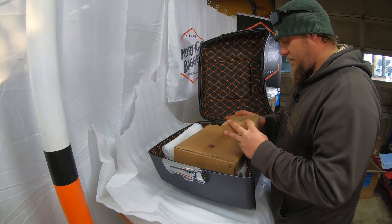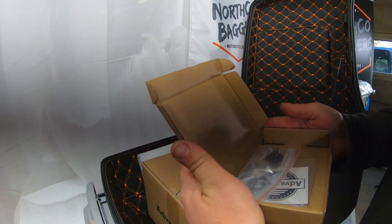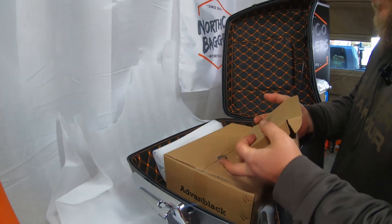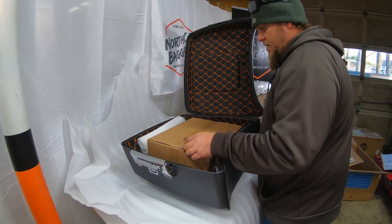This is definitely the luggage rack. There's also a little box with keys and a sticker — keys for your Tour Pack. Let's see what the big box is.